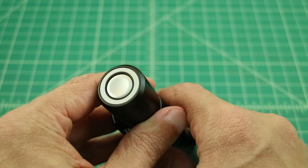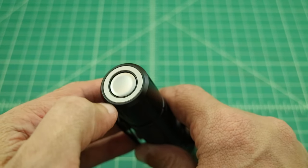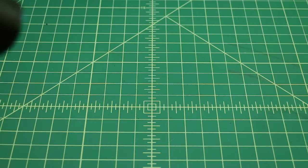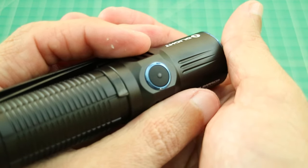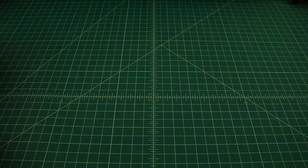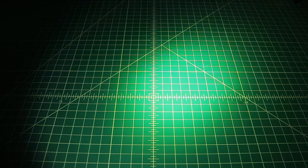Here's one of the coolest features: the tail cap not only allows you to charge the battery without removing it, but it can also activate the flashlight. A half press puts it in temporary turbo mode, while a full press keeps it on until you turn it off. Using the side activation button, one click turns it on, and holding it cycles through all the modes. One click turns it off, and a slightly longer hold lets you cycle through modes more slowly.